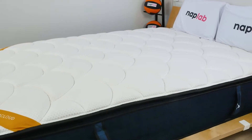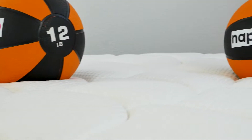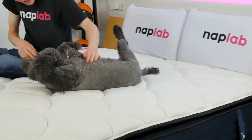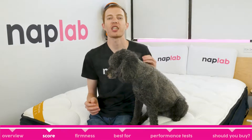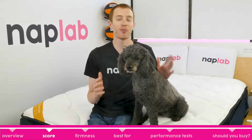This mattress is a bit of a mixed bag for me. It struggles in several important categories, including cooling, response time, and edge support. While a hybrid design usually means these categories perform better, we don't see that here. The DreamCloud Premier Rest performed well in our testing series overall, although it struggled in some categories.